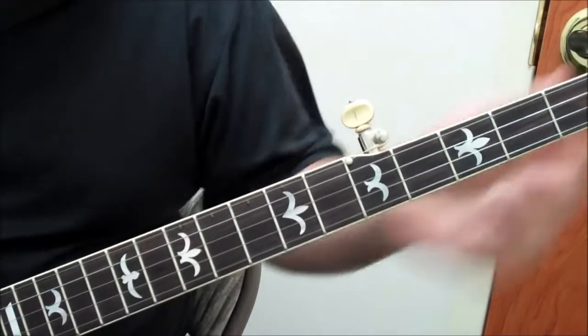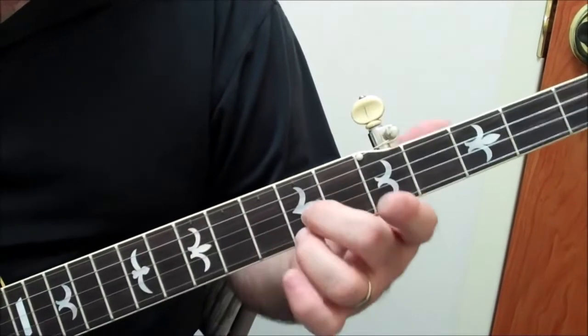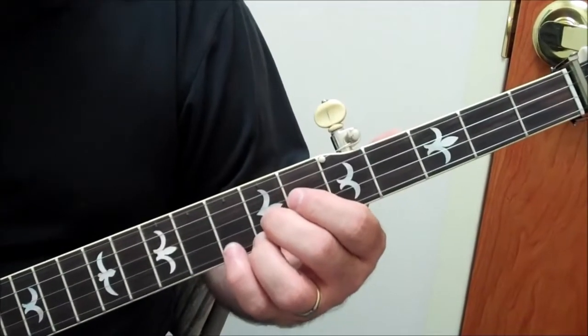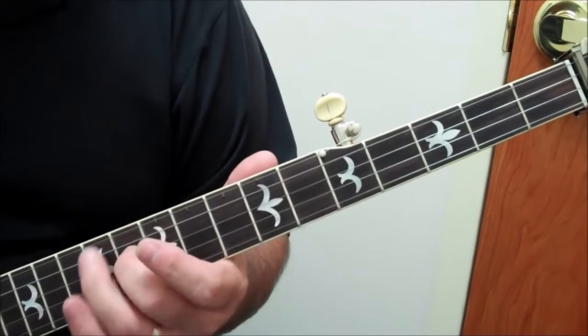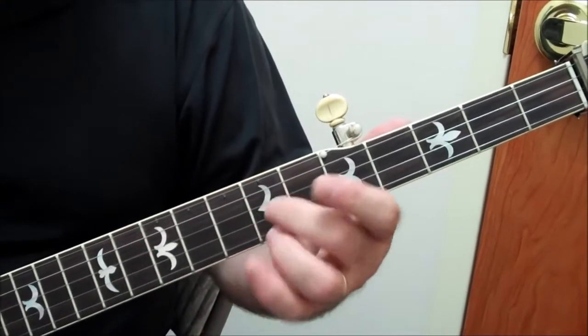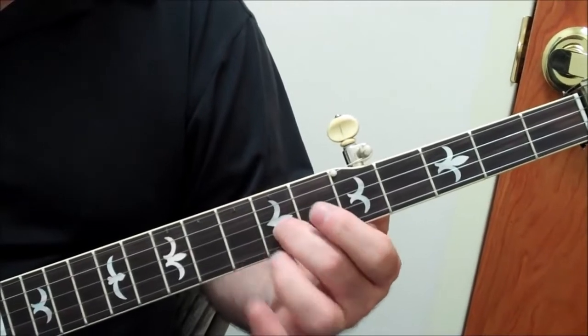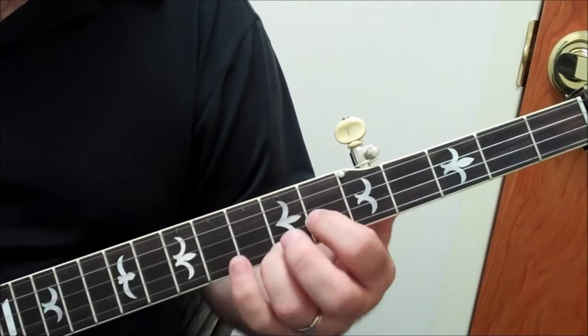We can add a bit to it by starting it back here. It's a little more to do with the left hand, but remember: root, third, fifth, root, third, fifth, and we're still playing a flat third, third, fifth, sixth, flat third, third.